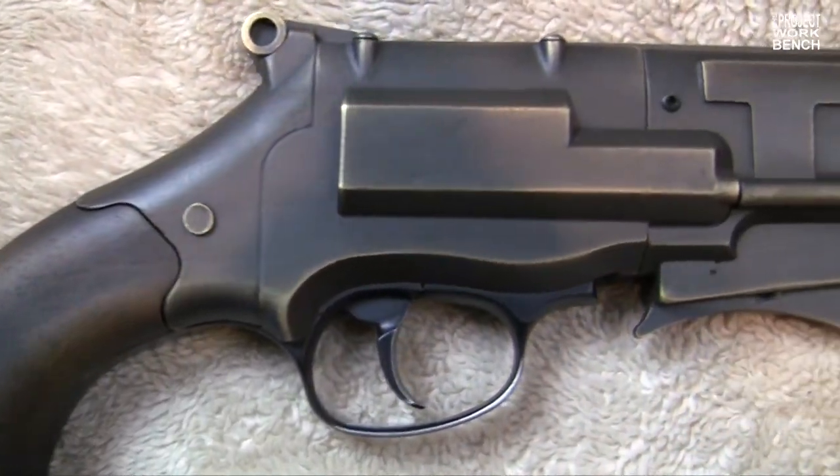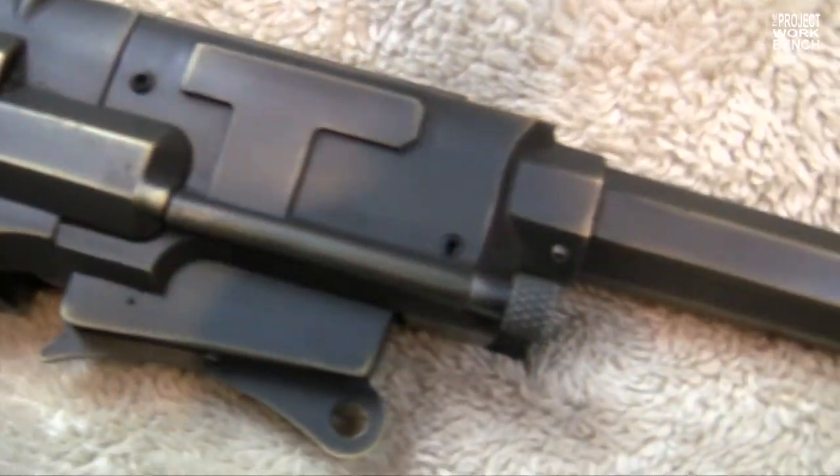It's made with an aluminum hand grip and wood grips — the same American walnut that was used on the original prop itself. So it's a far closer representation to what Mal actually used, or what Nathan Fillion used in his part as Mal.